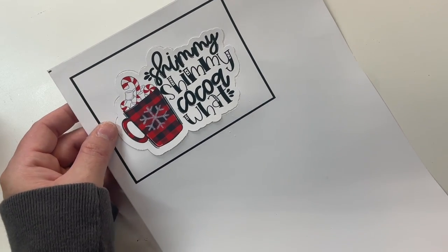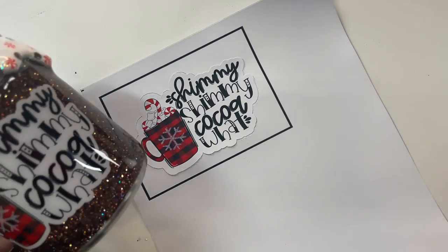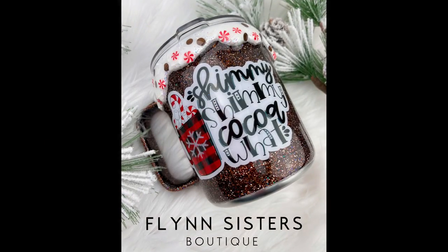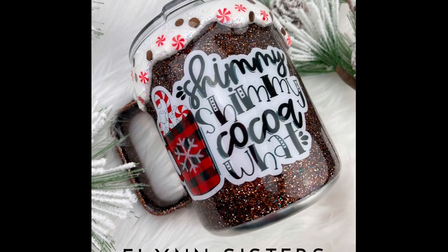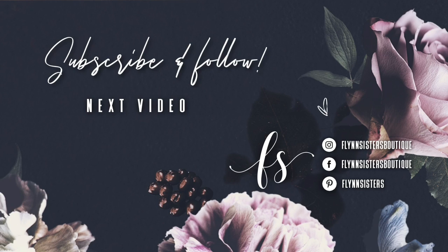Thank you so much for watching, and we'll see you again soon. A big thank you to all of our Flynn Sisters exclusive members — thank you for your pledge, your support means the world to our channel. If you loved this video, check out our last video here. Be sure to find us on Instagram, Facebook, Pinterest, and of course subscribe for all our new videos that come out every Wednesday and Saturday. Thanks so much for watching — see you soon!